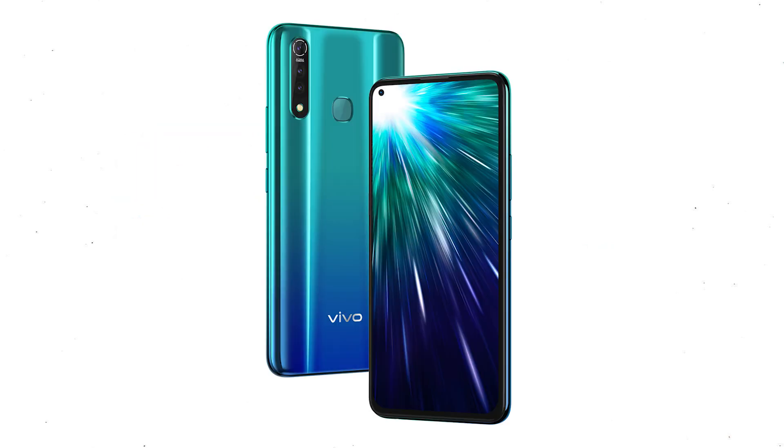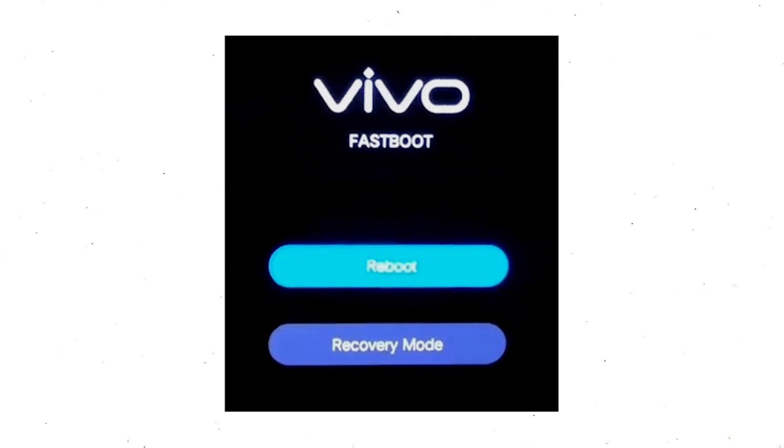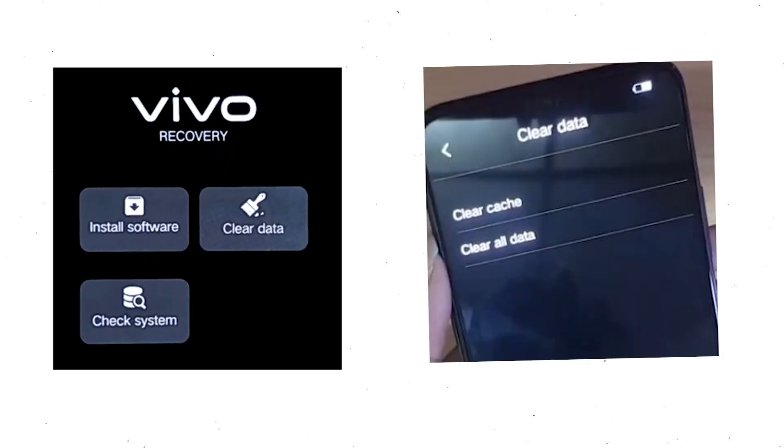Power off your mobile by holding the power button. Next, hold down the volume up button and power button. Fast boot mode will appear on your screen — release all the buttons. Then select recovery mode, using the volume buttons to select and press the power button to confirm. Wait for recovery mode to show up.